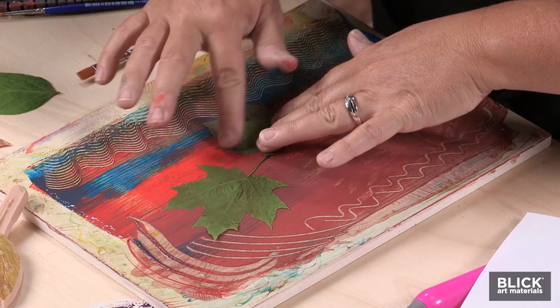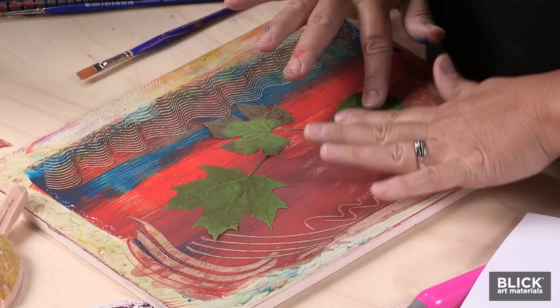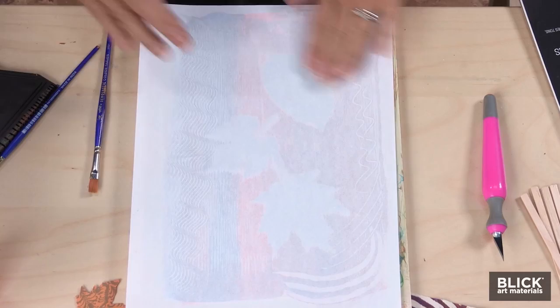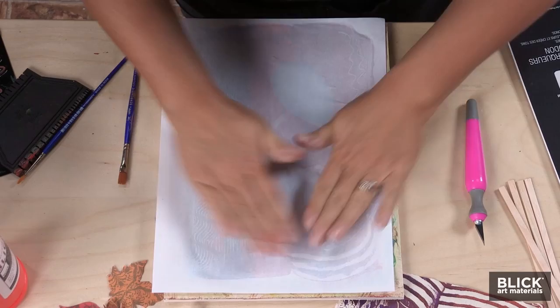This is a little grape vine leaf, and this one I believe is hydrangea. Then all we're going to do is press the paper onto the plate — just gently lay it there and go over it with our hands. I've chosen for this print to leave the leaves on the plate, so they're going to act as a resist. We're going to get a non-printed area in the shape of a leaf on this print.